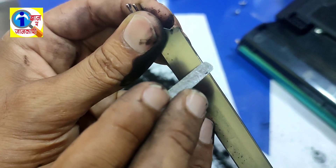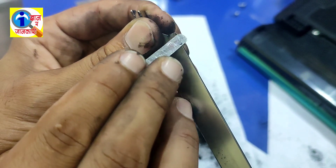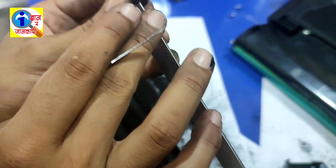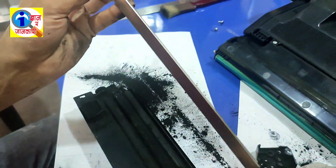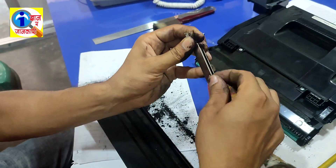This dirty blade will cause the light printing problem or poor printing quality. So you have to clean this blade very well.